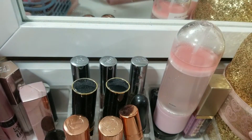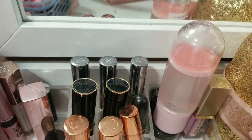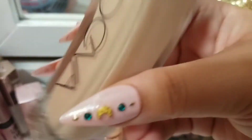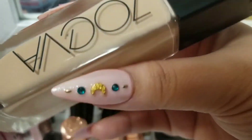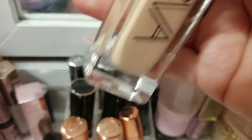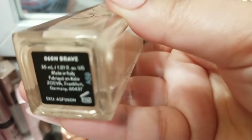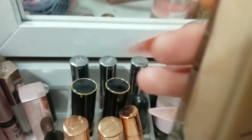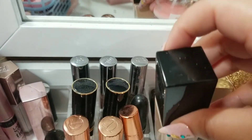And then I do have two new foundations for this makeup basket. I recently bought the Zoeva Authentic Foundation, and I got mine in the shade — I think it's 060 Brave. This is what the shade looks like, and I really enjoyed this the one time that I used it, so I will use this some more.